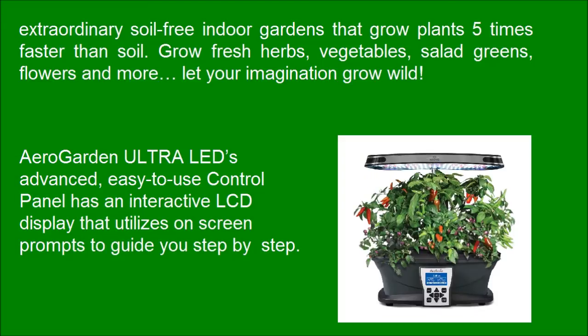The AeroGarden Ultra LED's advanced, easy-to-use control panel has an interactive LCD display that utilizes on-screen prompts to guide you step by step.